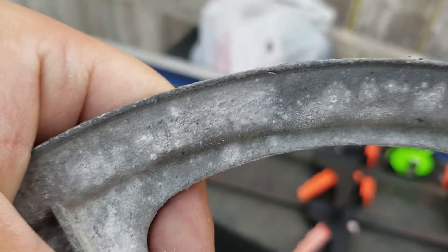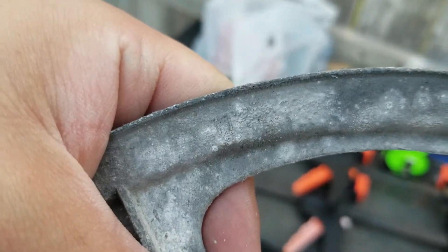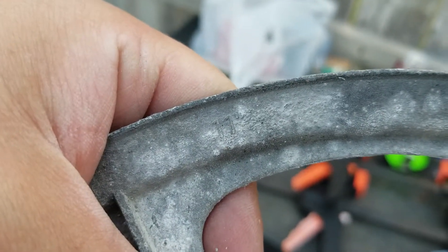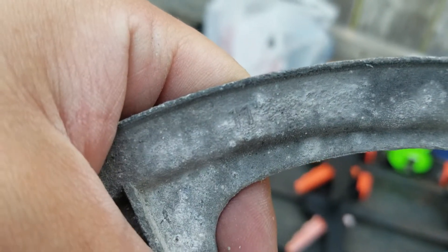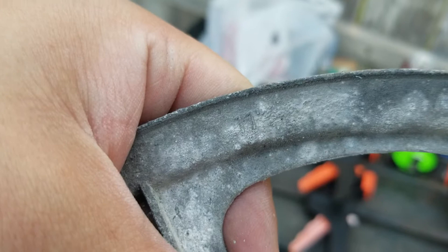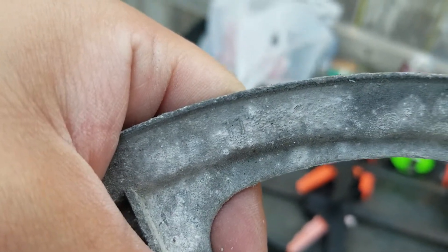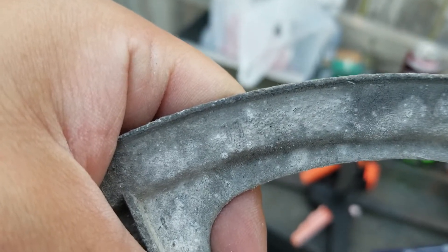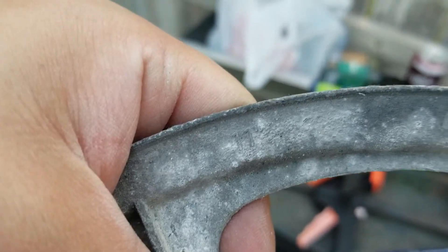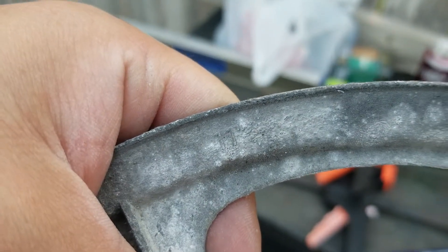I was just looking at this trommel pulley that we recovered from the swamp cooler. If you haven't seen the videos on recovering this, they're in the playlist. I just noticed — I thought this was a 10 inch, but it turns out it's an 11 inch, which means I have to go back and redo all my calculations for getting the trommel speed right.